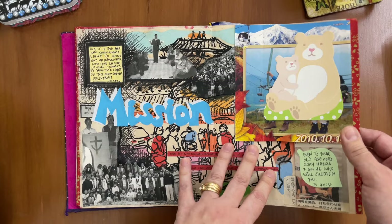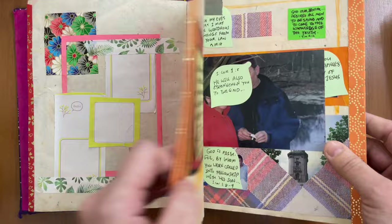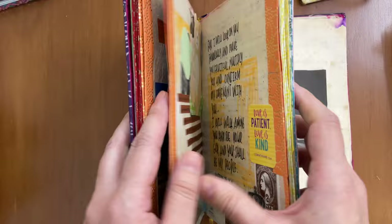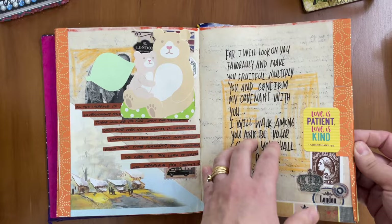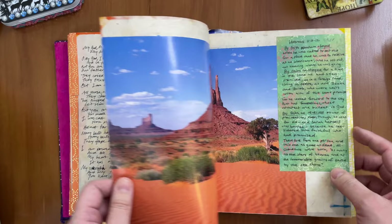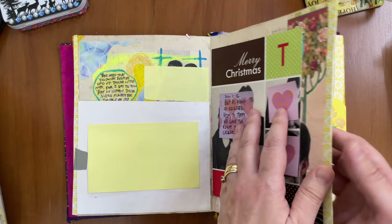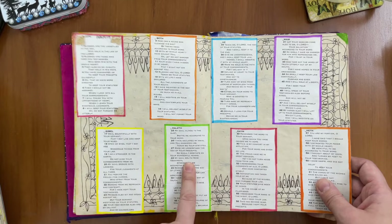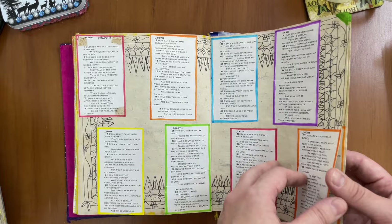Orange pages are for Europe — I pray for the people I know there, my relatives in Germany, my friends in the UK and different parts of Europe, praying verses that God will make them fruitful, multiply them, and bless their work. On orange days, Tuesdays, I review those verses — Psalms and Hebrews. Yellow is North America, and I've stuck pictures of family members who are in America. This is Psalm 119, which I've sectioned with different colors — I review different sections on different days. I want to memorize the Bible and I try, but I can't guarantee I can say all these verses by heart. I do try to review it regularly — it's just an ongoing process for me.